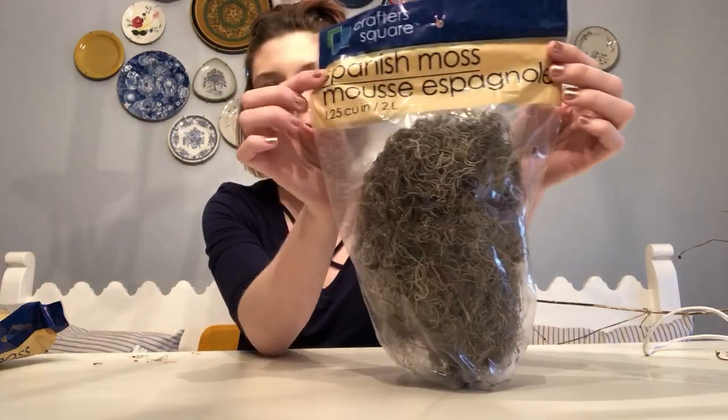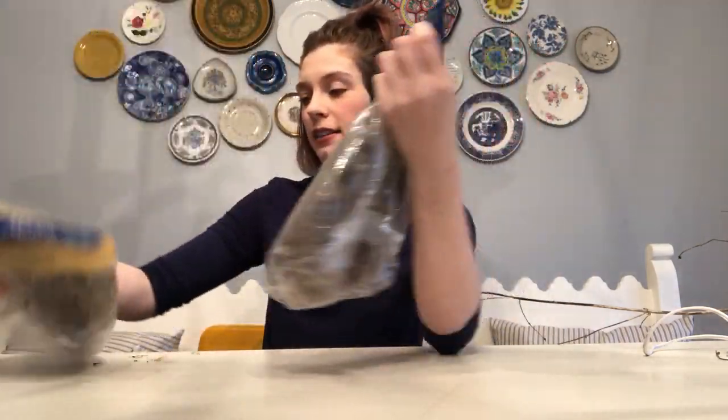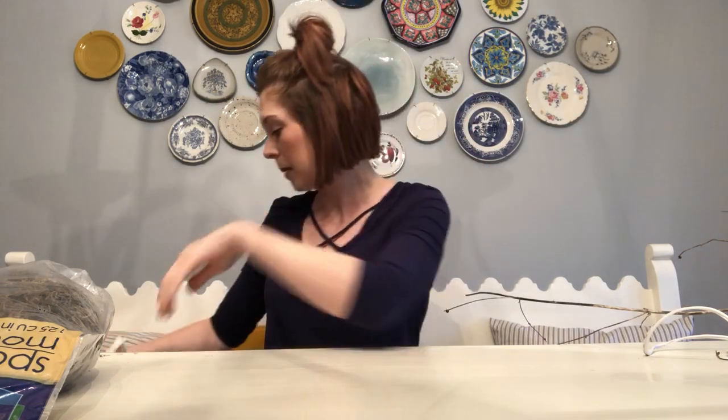All this comes from the Dollar Tree. I got Spanish moss — two bags — because I want to be doing several. I'm only probably going to do one with you guys on here, but I'm going to make about six for my dining room table.